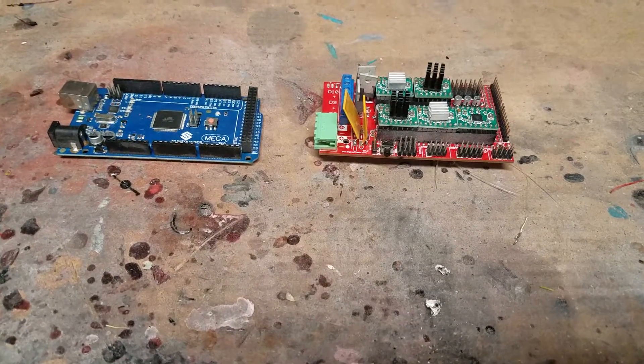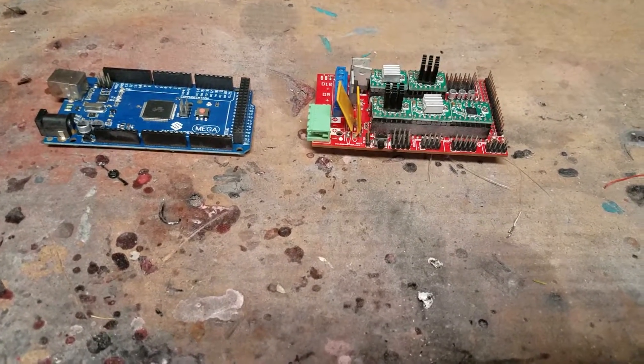Hey guys, it's JMA once again, back with some more 3D printing stuff.